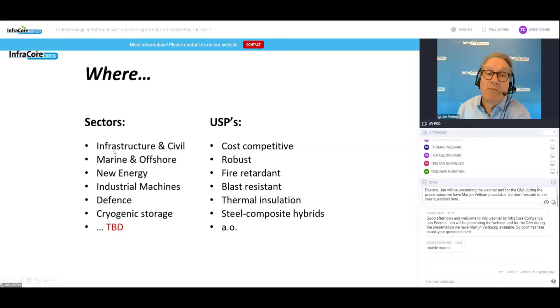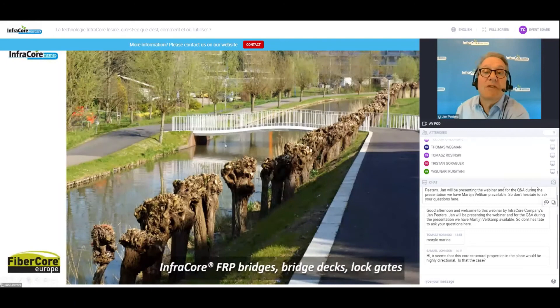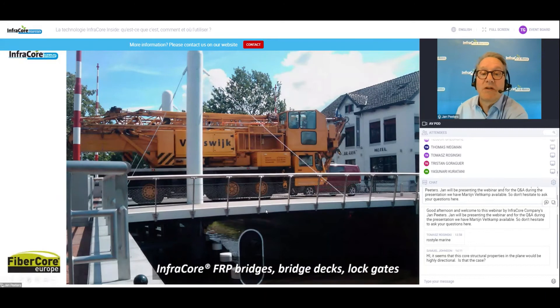The sectors we are serving today are infrastructure mainly, also marine, new energy — very upcoming — and others. The unique selling points are cost-competitiveness, robustness, and steel-hybrid combination joints. To end with some examples: these are small-scale bridges; we have developed something like 1,200 bridges already. There are also lock gates in very nice shapes. This is the first 60-ton bridge in Holland. The whole plate — roughly 90 centimeters in thickness — is one full injection of InfraCore. We like to inject big structures in single shots.